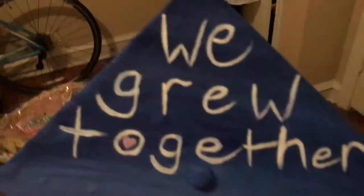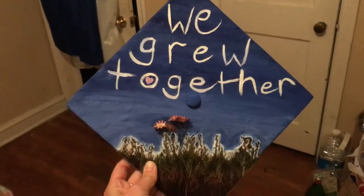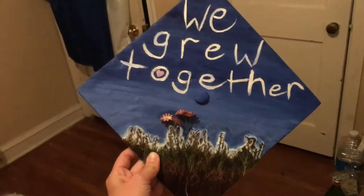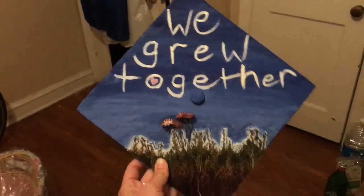Alright, so I just got done and I'm very pleased with it. It says 'we grew together.' I originally was gonna do more of a fruits and vegetables themed cap, but this is how it turned out.